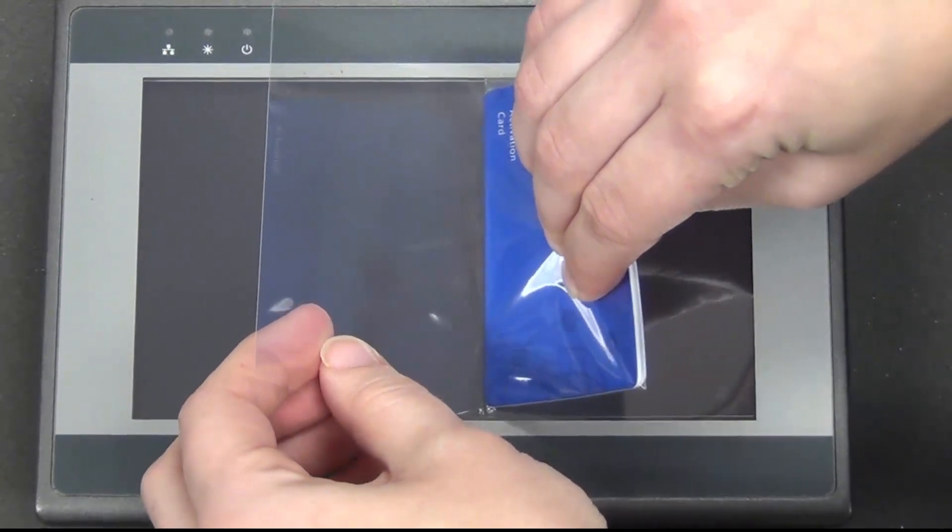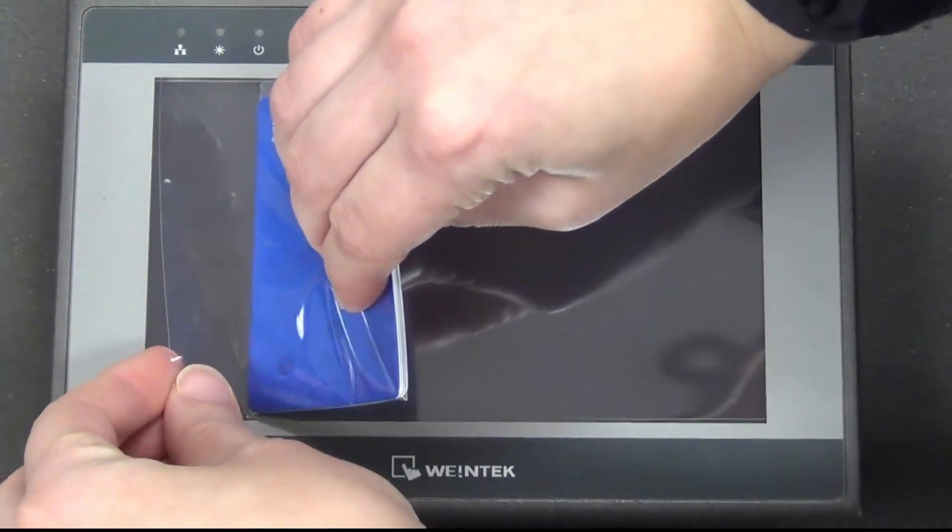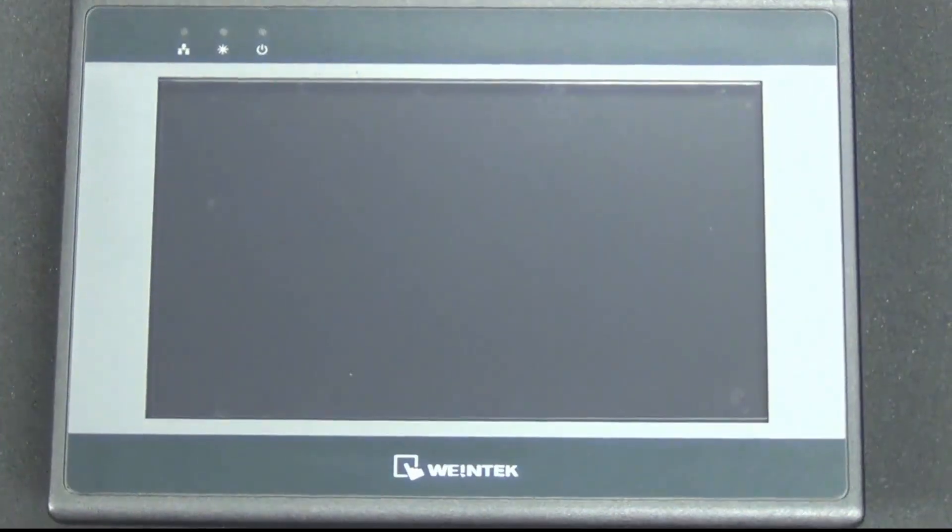Hello again. Today we will be demonstrating how to install a screen protector on one of our 7 inch HMIs.